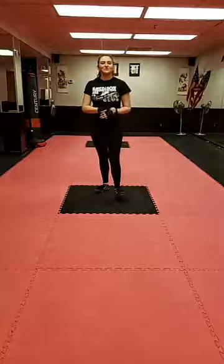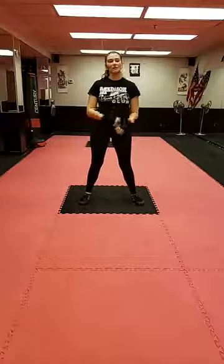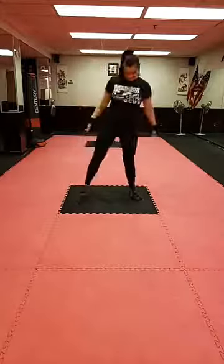Hey guys, welcome back to 6 p.m. kickboxing. My name is Alexa — if you haven't been here before, welcome. And if you have, welcome back. Let's get into it.